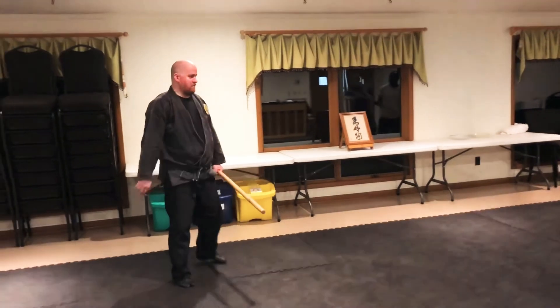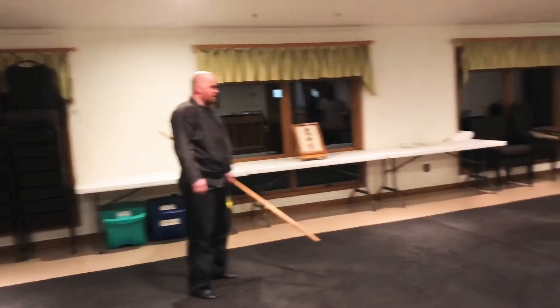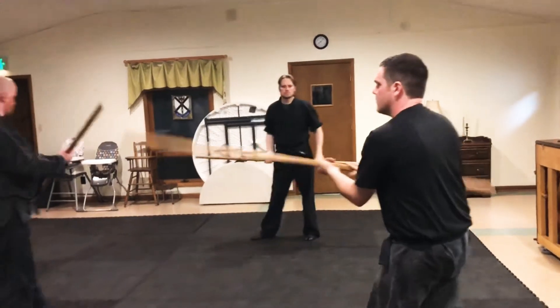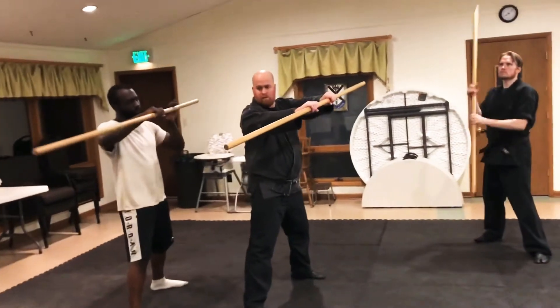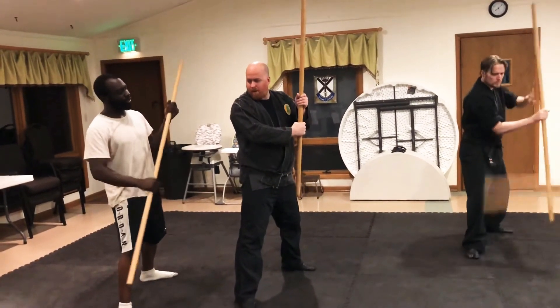So it looks fancy but there's actually a tactical reason for it. Here — I'll try to hold that where you can kind of see. Then this hand — the forward hand — it's like a baseball back grip.